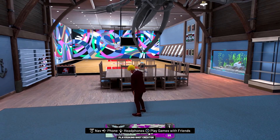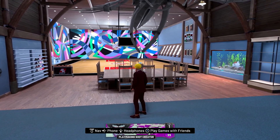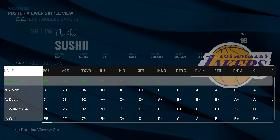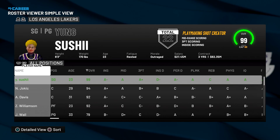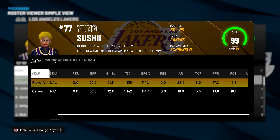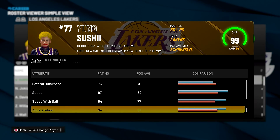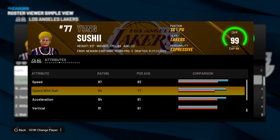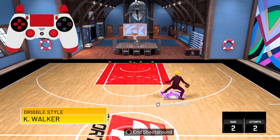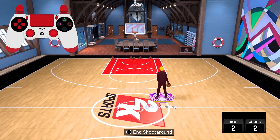The only new dribble style is the Kimball Walker dribble style and you need an 80 speed with ball. I'm going to teach you guys how to check your speed with ball: go to Play Next Game, then go to Roster, click R3 on your name, scroll until you see Attributes, then scroll all the way down until you see Speed With Ball. I have a 94 speed with ball. So far I'm kind of liking the Kimball Walker dribble style — it's pretty fast and you get a good speed boost out of it.